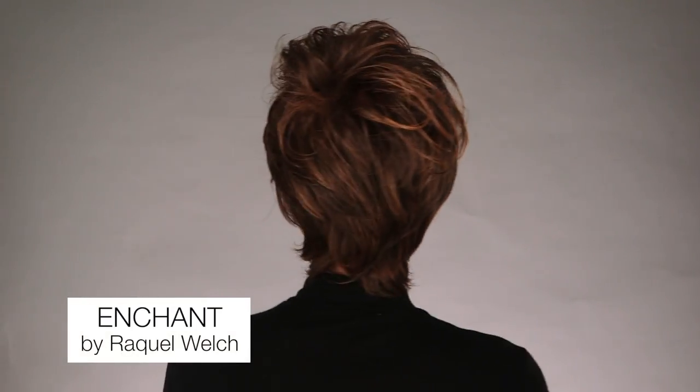A classic cut that can be styled smooth or tousled with curls. Enchant by Raquel Welch is the perfect style for the woman who knows how to work her style.